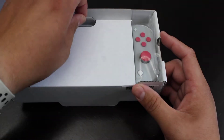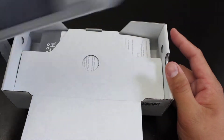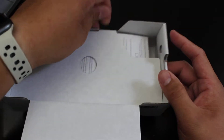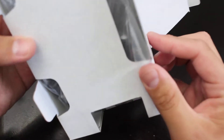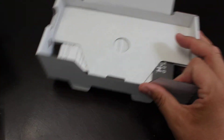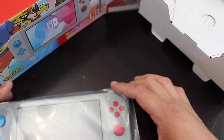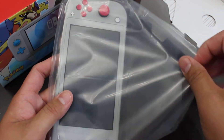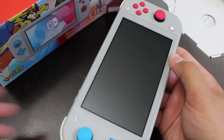First Switch Light of the house — let's see how it goes. There's the system, and you got the power cord and some papers and things like that. I'm not going to be messing with it too much because it's going to get re-boxed. I gotta put all their account info on there and hook it up so it's nice and ready to go come Christmas morning.